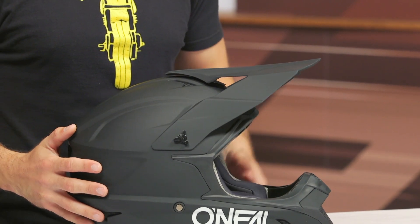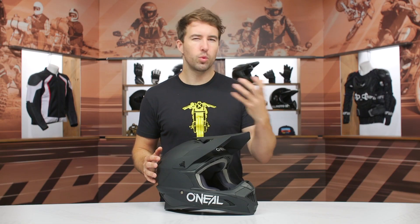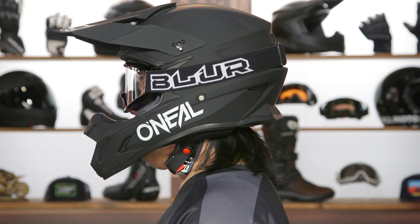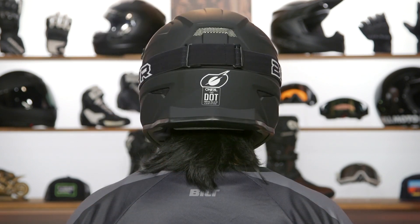Talking about the fit — I measure right at 22 and a half inches around the full circumference of my head and I typically wear a size medium. No surprises here; this fits me true to size. So I would certainly say get your measurements, reference the sizing chart, and you should be all set.